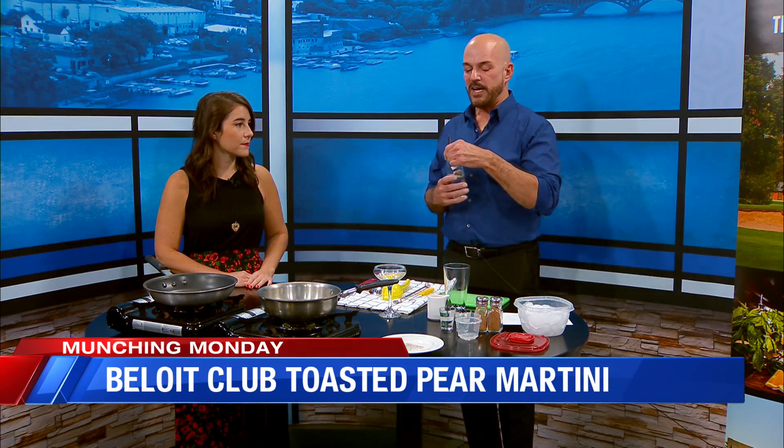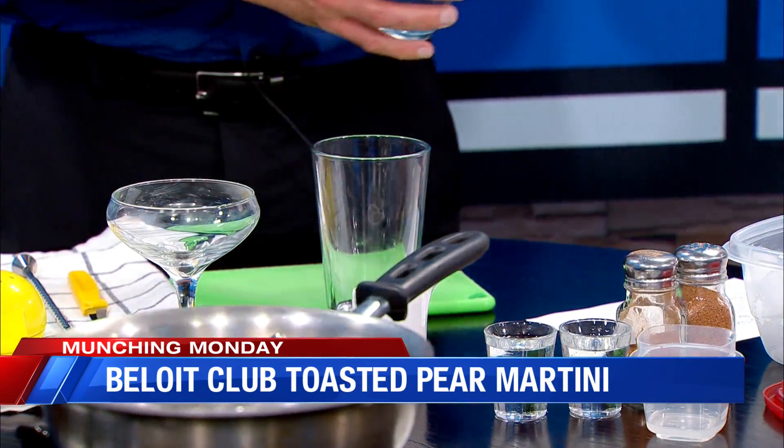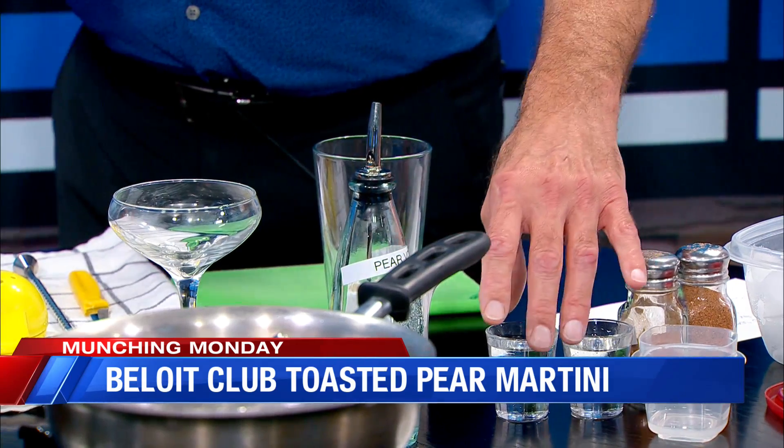So let me show you this martini. We're going to do our toasted pear martini. We're going to start with pear vodka — you can use any kind, we use Grey Goose pear vodka. We'll do about an ounce and a half. You just know what that is off the top of your head. Oh yeah, I've been doing it too long.